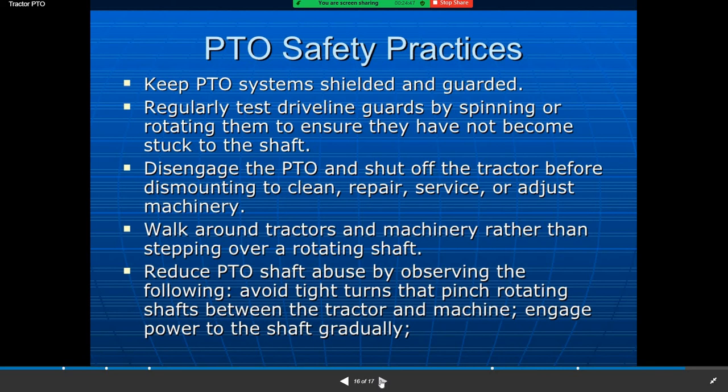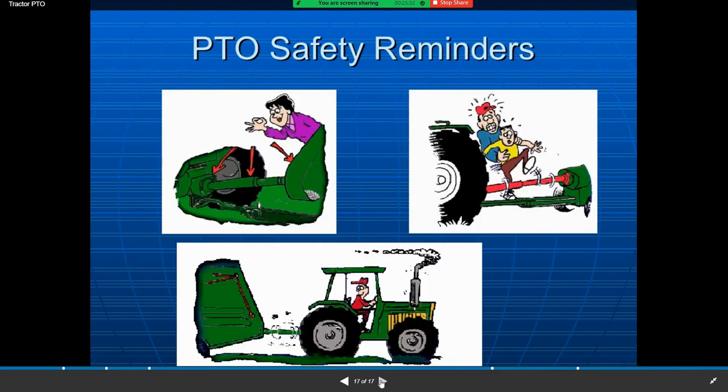PTO safety practices: Keep the PTO system shielded and guarded regularly. Test the driveline guard by spinning or rotating it to ensure it has not become stuck to the PTO. Disengage the PTO and shut off the tractor before dismounting to clean, repair, service, or adjust the machinery. Work around the tractor and machinery rather than stepping over the rotating shaft. Avoid tight turns that pinch the rotating shaft between the tractor and machine. Engage the power to the shaft gradually.